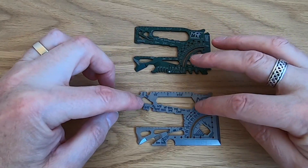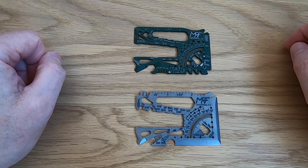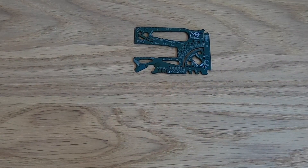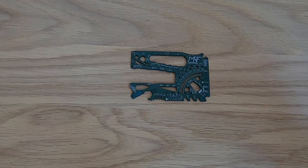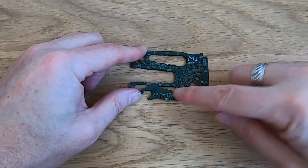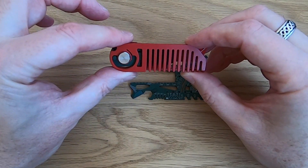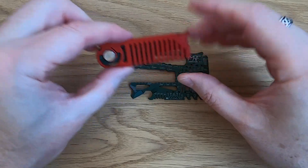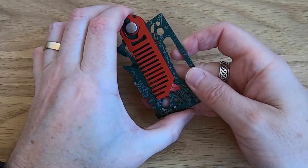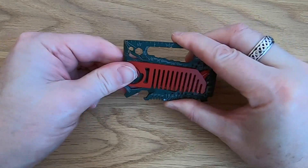There are loads of wrenches on here — I think around 24. What sets the 4.0 apart from the 3.0: there are three different kinds of kits you can get. This is the EDC version. This piece here actually clips into the grooves just by pushing it in — it clicks into place and isn't going to come out, but you can detach it with a little bit of force.